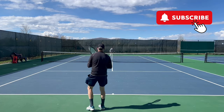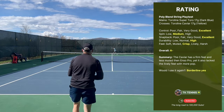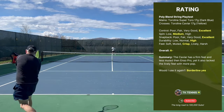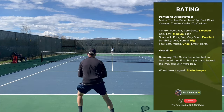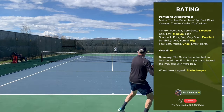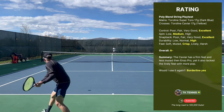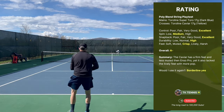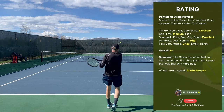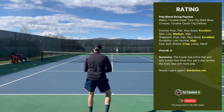Now moving on to the performance with Toraline Caviar in the crosses. Control also received an excellent. On spin, very much similar to the Enso Pro with medium spin potential — not quite as good as you would find with Hyper-G or again a full bed of Wasabi. Snapback was a little different — it received an excellent. Toraline Caviar has a more slick coating than the Enso Pro, and therefore its snapback was a little bit more robust.